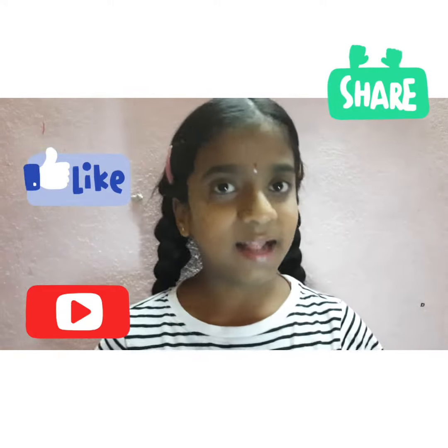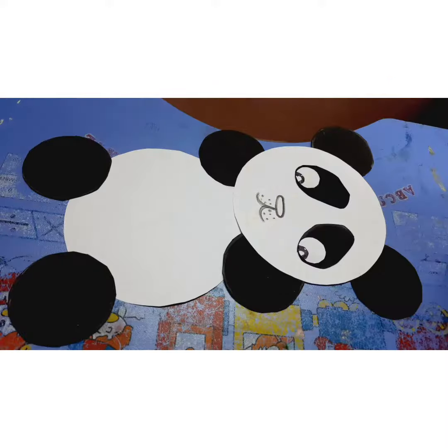Please like, share and subscribe to my channel. Bye bye.